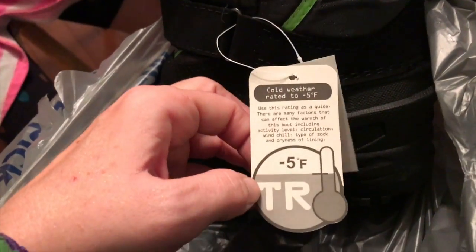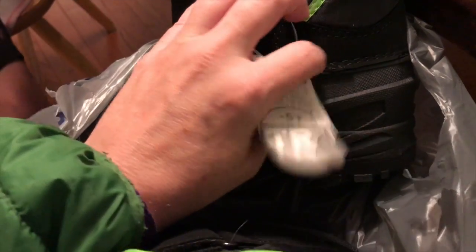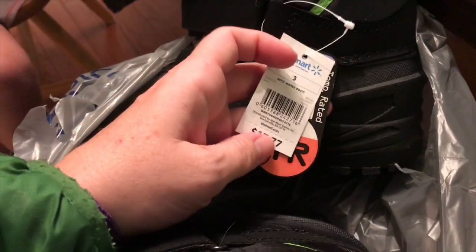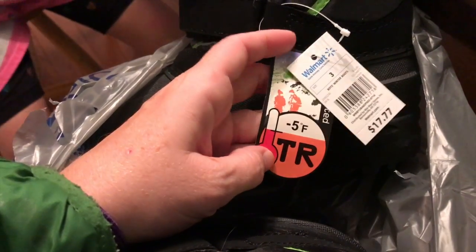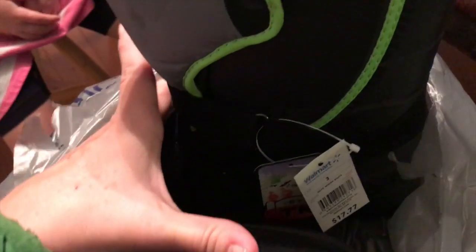We got these at Walmart, guys. These are our favorite set of boots and they last forever. Bella's are flowery, she likes them. We went and got boots for the Pumpkin Patch tomorrow and for the winter — they go up to negative five degrees and they are only $17. They work out really well for us, easy to get on, easy to get off.